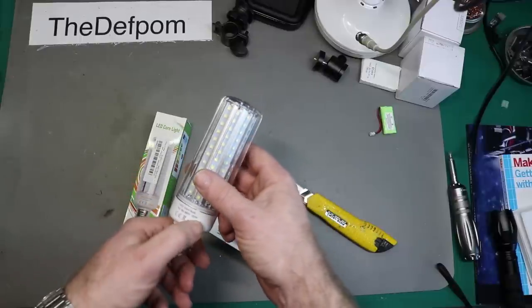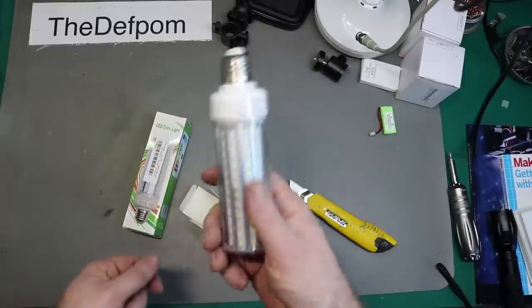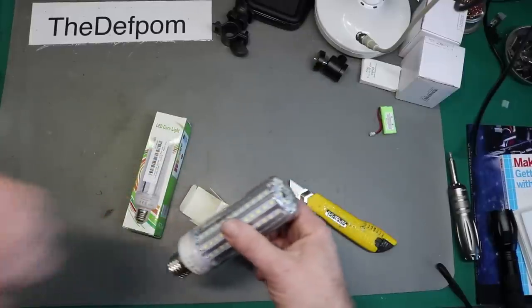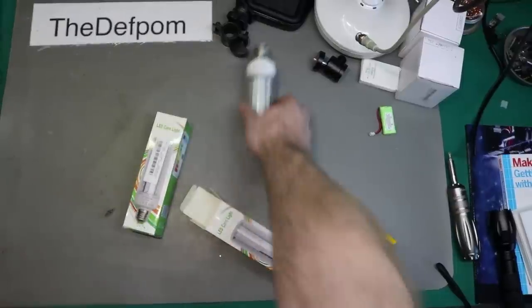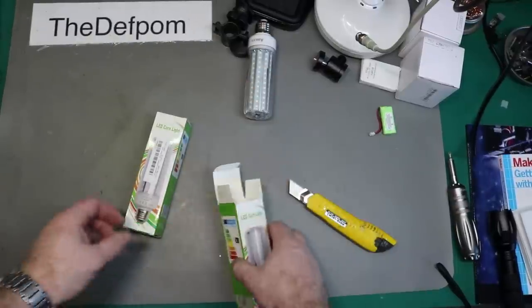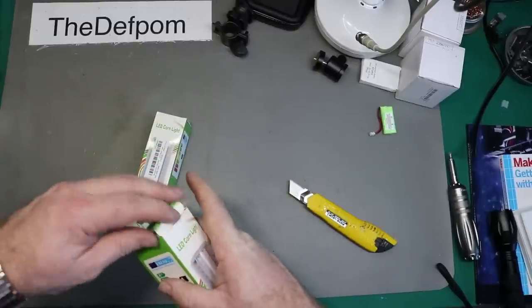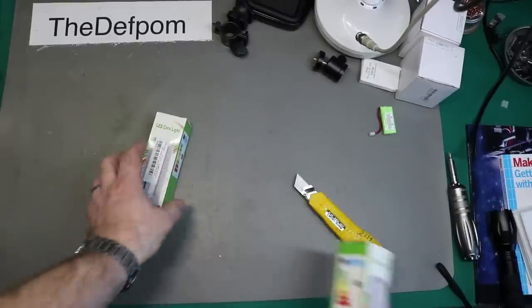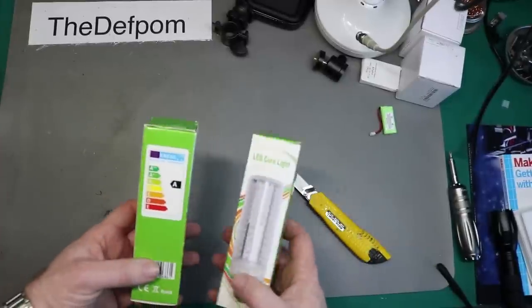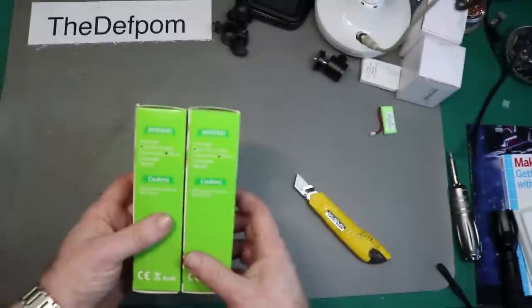It says 20 watts, okay. I've got a place to put this actually, so I'll fit it in one of the other rooms and see how it goes - see how bright it ends up being. Doesn't look too bad for now. If I can set up a test fitting I'll come back and do some testing on these and measure the wattage and stuff like that. Both of these are the same.